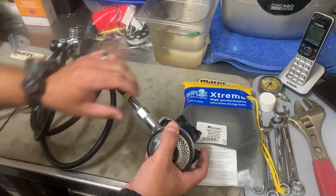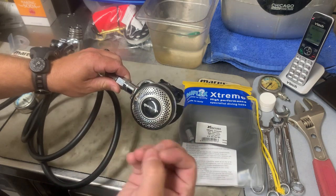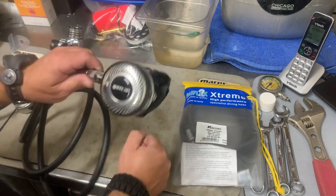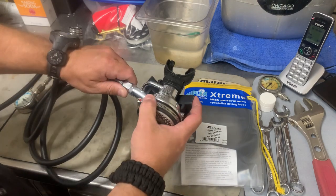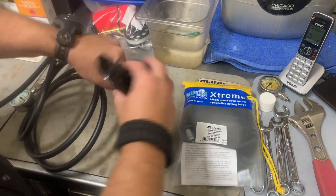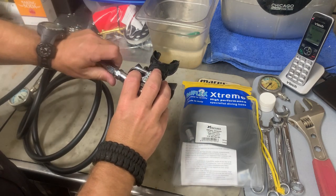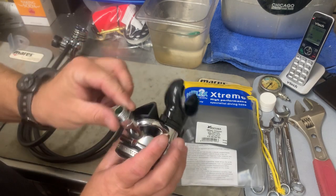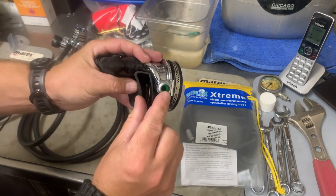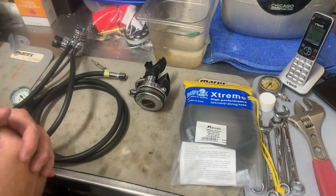I'm going to put one wrench on the hose side and one on the hose adapter side. Once you have them broke free, it doesn't take much force. Remember, everything in scuba is sealed with an O-ring, so these things don't really have to be cranked down tight. Once you have it broke free, all you've got to do is just unscrew it. So I'm going to take my second stage off — just like that. This gives me a great time to inspect the threads, make sure everything's good. I can see the little green O-ring in there. I'm just going to set it aside.